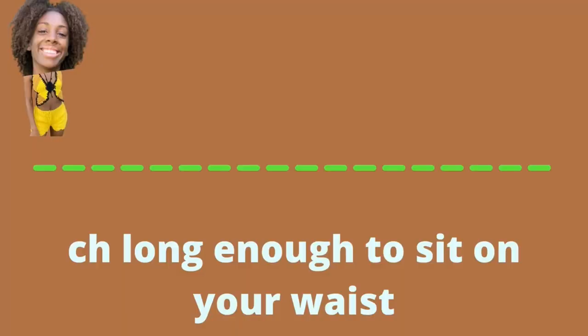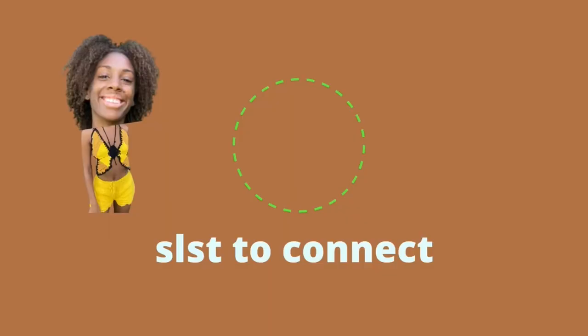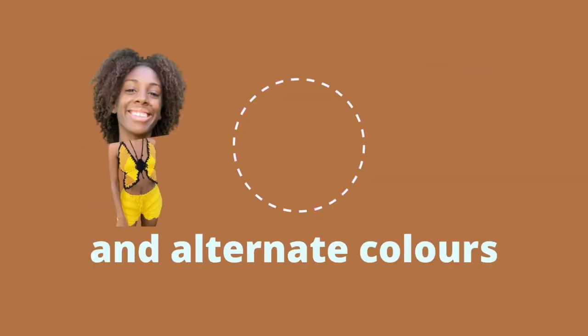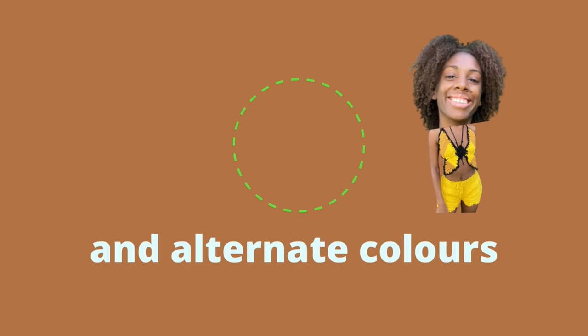The skirt was very simple. I made a chain wide enough to go over my head and sit nicely around my waist, then slip stitched into that chain to make a circle and crocheted in the round, alternating colors. The pattern was green, white, pink.